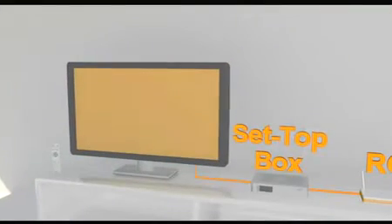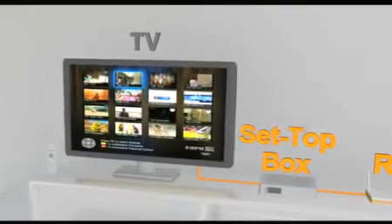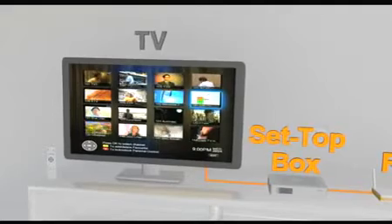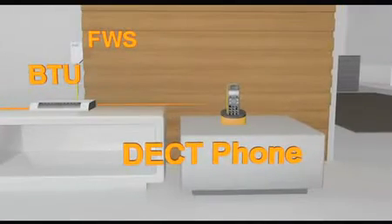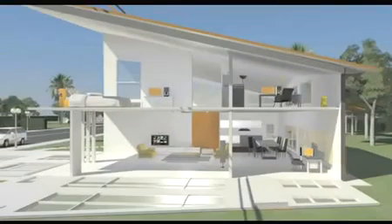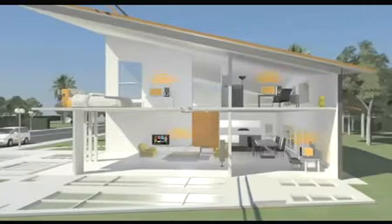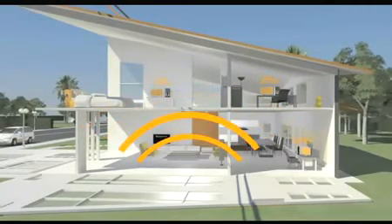Next, our technicians will set up the set-top box, which comes with a remote control to provide the HyppTV service for your TV. Finally, the desk phone will be connected to the BTU. Our technicians will then check to ensure that your internet, HyppTV and phones are running smoothly on our UniFi service, before showing you how the various devices work.